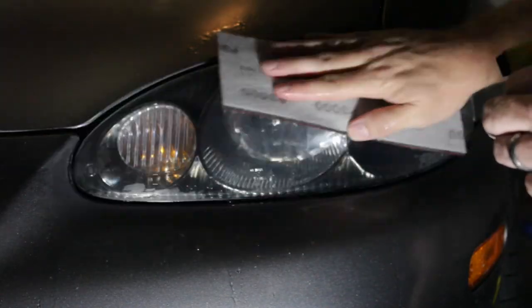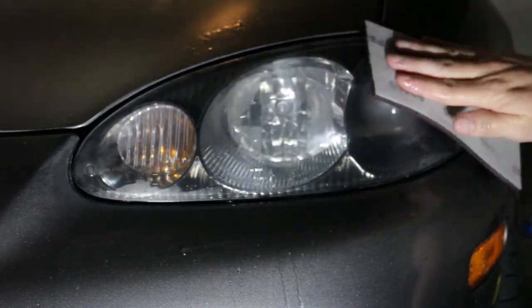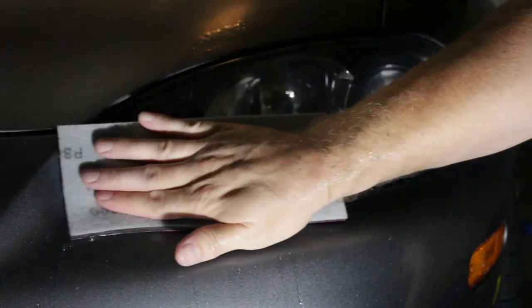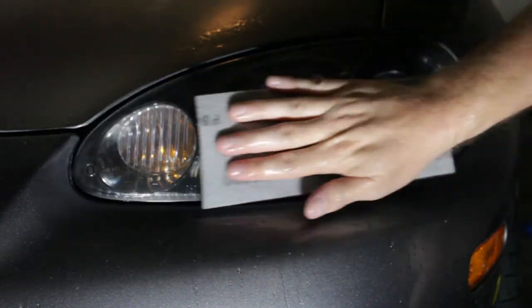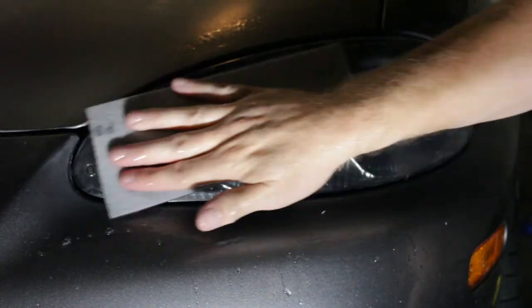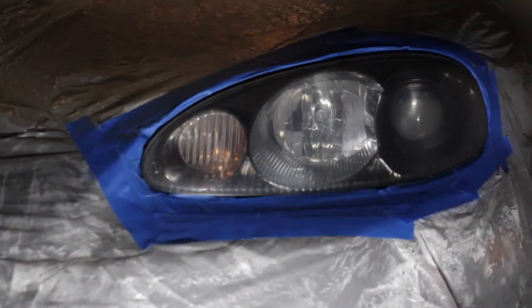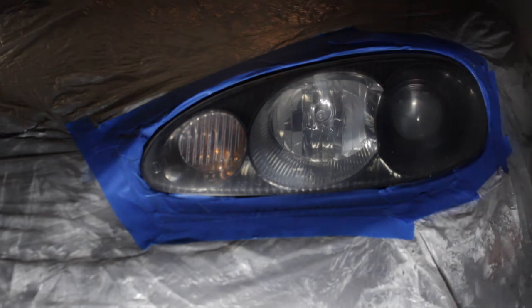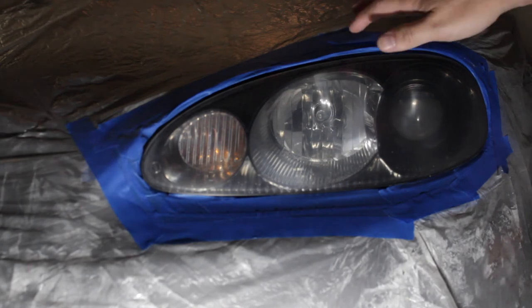Just look at the lens now — you can see how it's almost perfectly clear. This 3,000 grit is a very fine polisher. It is going to haze up, of course, which is why we're going to use a clear coat to fill those microscopic imperfections and scratches. Before we clear coat, you definitely want to tape off and put some kind of protective covering — a paint drop cloth or garbage bag — over the rest of your car so you don't spray it with clear coat. Tape it down around the headlight.